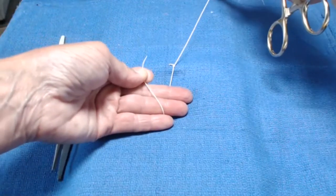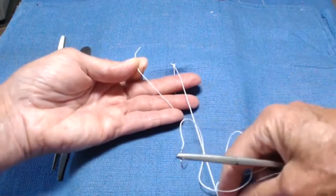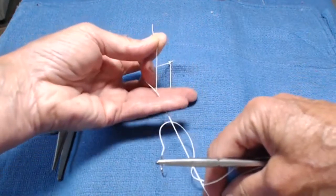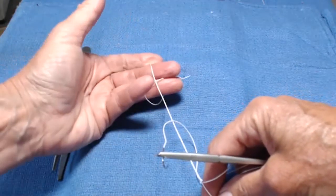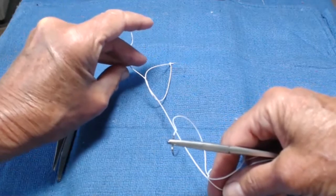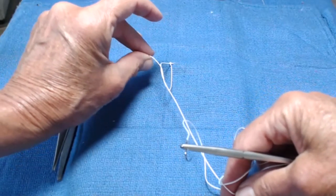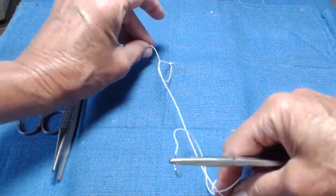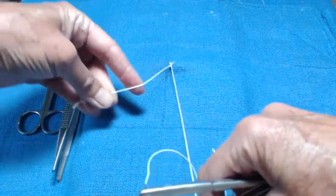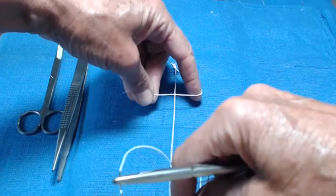And that puts me exactly in position to do the first throw of the knot again. Laying the long end across my middle and ring finger, bending the middle finger, pinching the suture between my middle and ring finger, turning my hand palm down, looking for that perfect half knot, swinging my thumb to pinch the suture between my thumb and middle finger, and then gently tighten the knot down, pointing away. Take my pointer finger, push the suture over until I have a triangle or a reverse four, as some people will say.